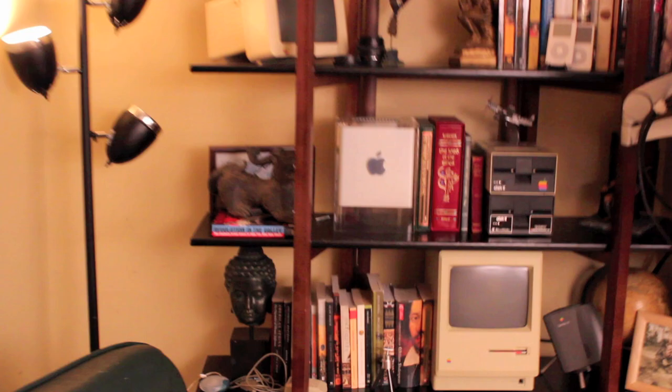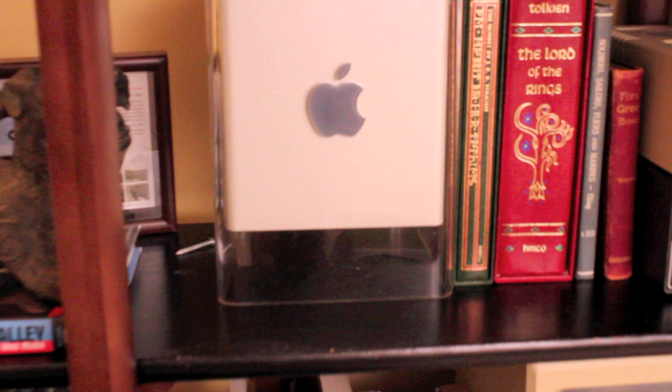Let's take a look at some footage and see how it looks. This is going from my office back up the stairs without the Steadicam, and you'll notice the jerks from my steps. Now here it is with the Steadicam, and you can see it's a much smoother, almost glide-like effect as it pulls back.